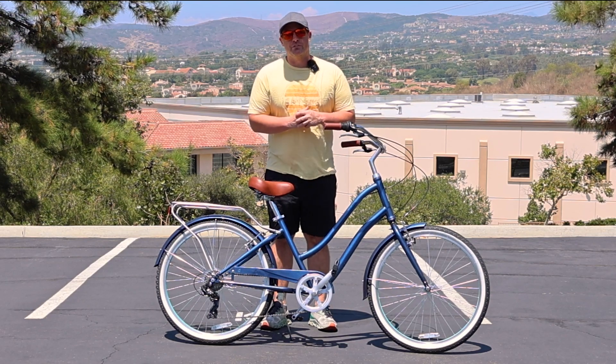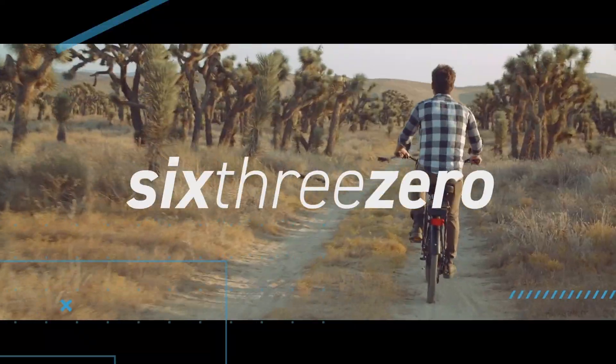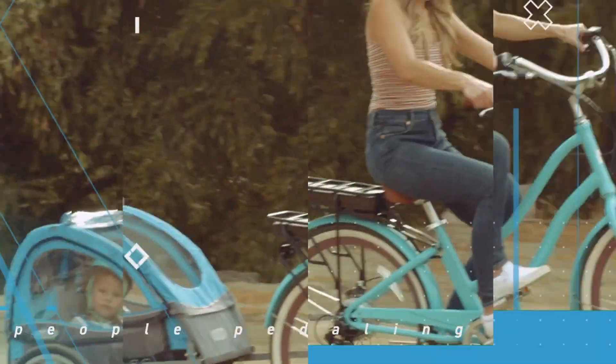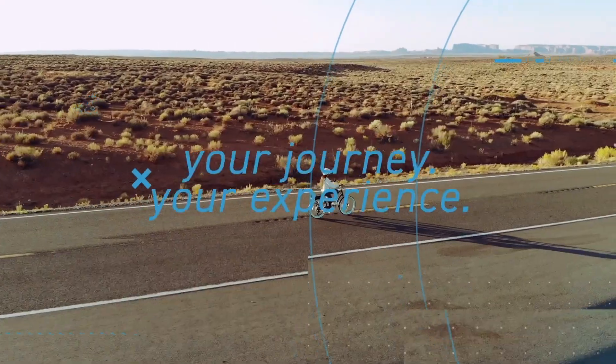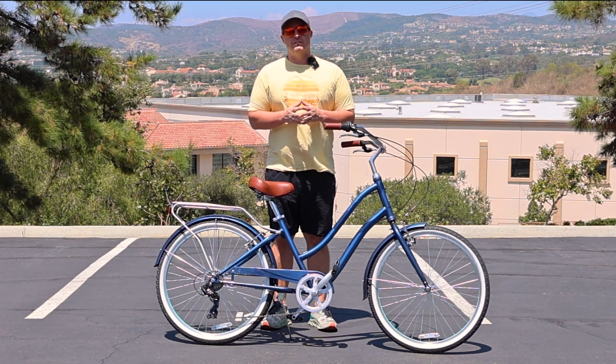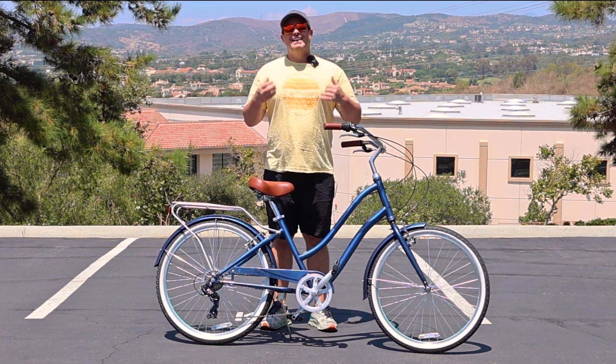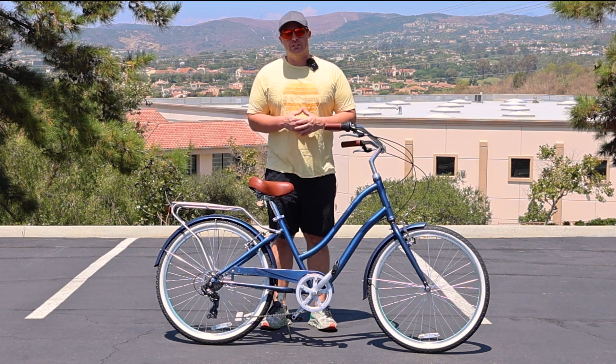A safe, easy-to-ride bicycle for seniors — you're gonna want to see this. Hey everyone, I'm Dustin. I have nearly 20 years experience in the bike and e-bike industry, and today I'm gonna show you a safe, easy-to-ride bicycle for seniors.